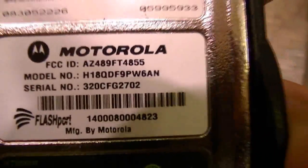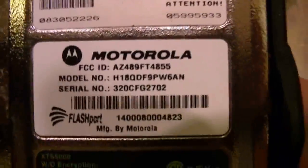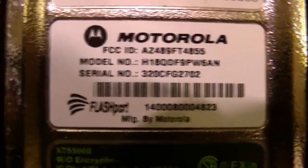Look at the font — I'm not kidding, look at the font. Make sure that you're getting legitimate tags, because tags can be reproduced. It's not common, but it can happen. Over in China, instead of 'flash port,' they'll write 'flush port.'